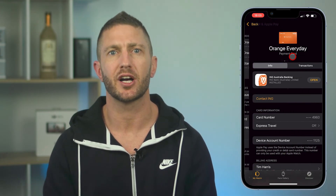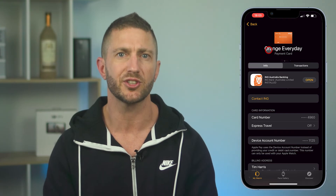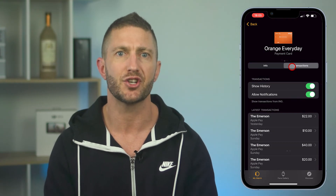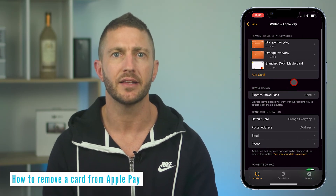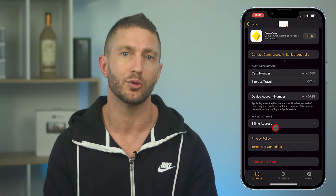You can inspect the details of your card by tapping here, where you can also adjust a few options and even check your transaction history. Now to remove your card, go to Wallet and Apple Pay, then select the card you want to remove, scroll down and just tap remove card.